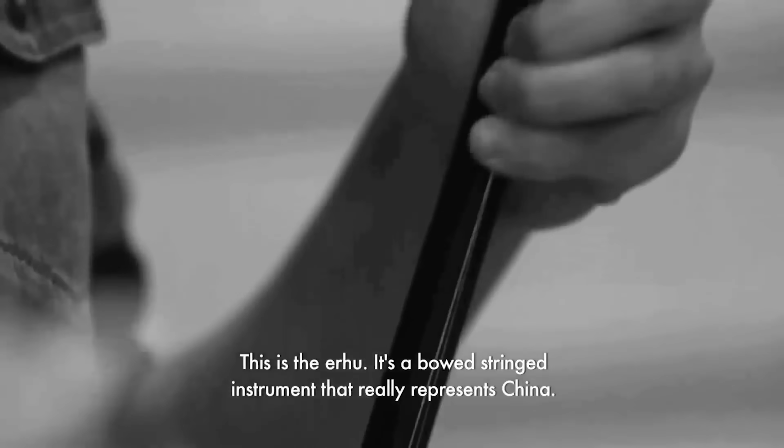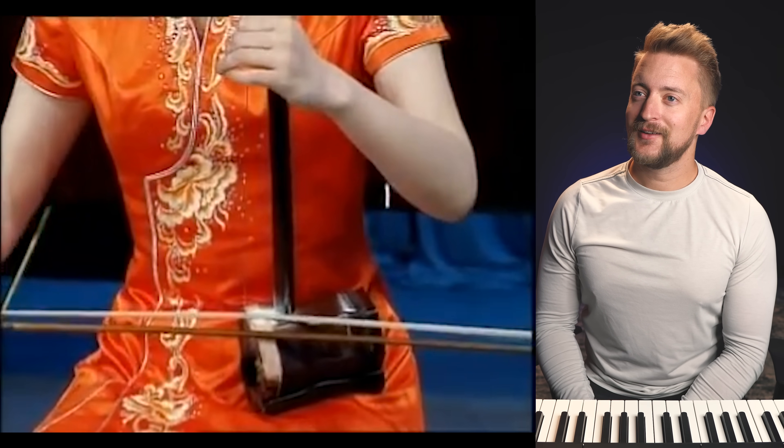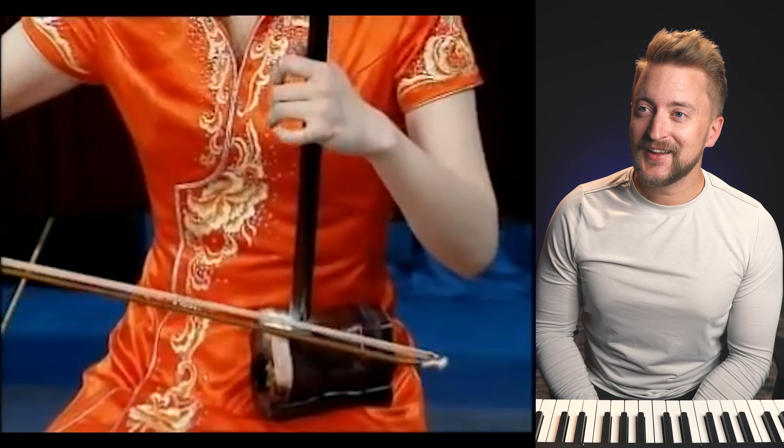What on earth is that? That is a really fascinating sound. So it's called an 'arrow' — I know I'm saying that wrong. That is fascinating. What a sound. That is so cool. What a fascinating sound, that is so cool.